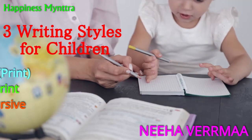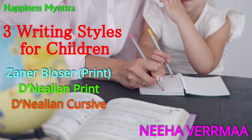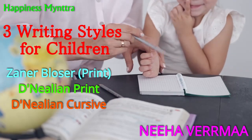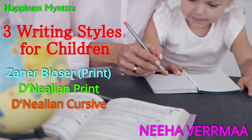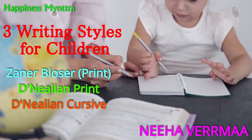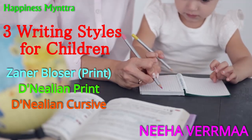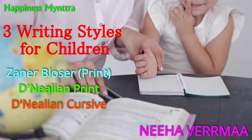Hello friends, today's video is about the three main styles of writing and how to teach them to children. The three styles are Zaner-Bloser or print writing, D'Nealian print writing, and cursive writing, sometimes also known as the D'Nealian cursive writing.